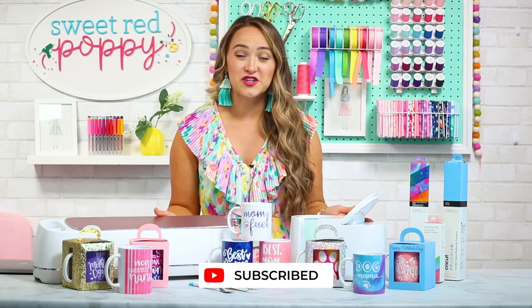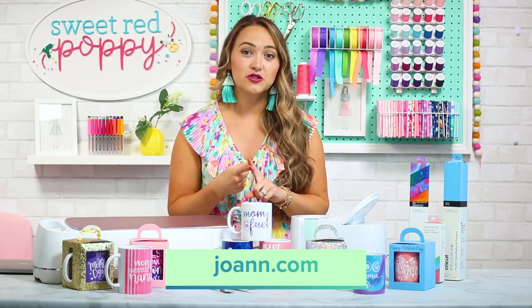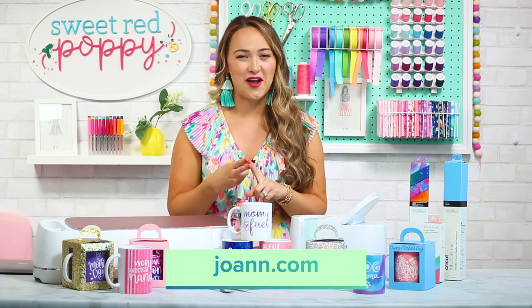First off, I'd like to thank Joanne for sponsoring this video. You can find all of the materials and supplies that I'm using in this project today at either your local Joanne store or on joanne.com.